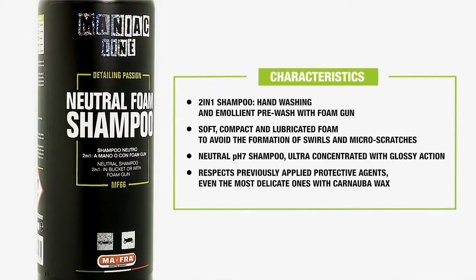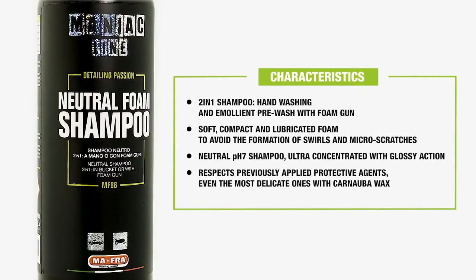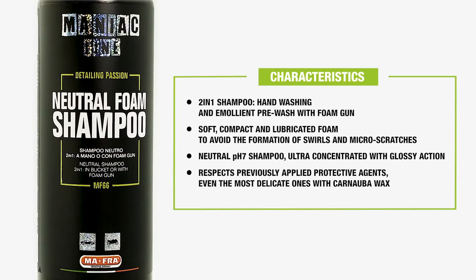Let's check out together its characteristics and how it works. 2-in-1 Shampoo: manual wash and emollient pre-wash with foam gun. Soft and compact foam, lubricated to avoid the formation of swirls and micro-scratches. PH7 Neutral Shampoo, ultra-concentrated and with shining action. It respects the previously applied protective coatings, even the gentlest ones, like those with Carnauba wax. We use this product as pre-wash on a car previously protected with wax, sealant or coating.